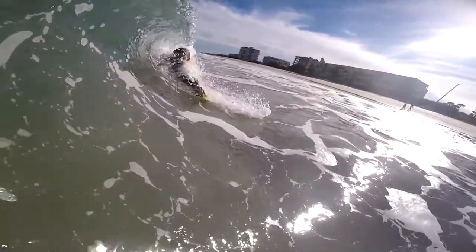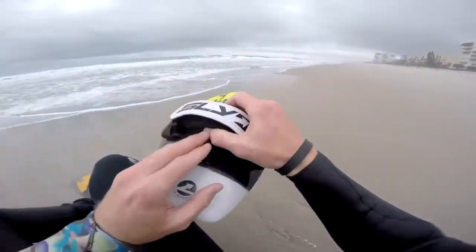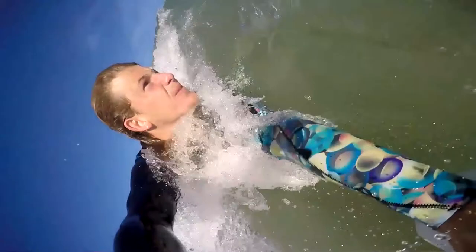To get started, let's talk about what hand we're putting it on. I am right-handed, but I put it on my left hand. The reason for that is I feel more comfortable paddling with my right hand — that's my strong arm. It allows me to catch the wave better, but I honestly switch it back and forth sometimes. If I'm going on a bunch of rights, sometimes it's more natural to have your right hand going right and your left hand going left.